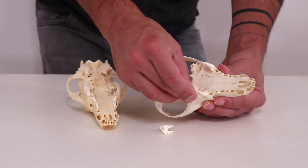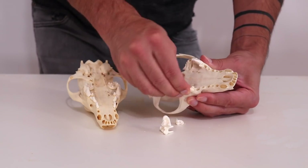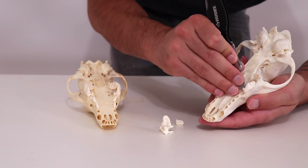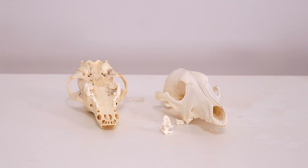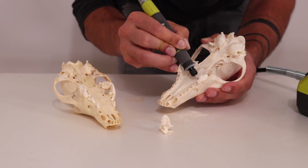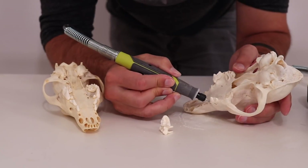I bought a couple of skulls — they're about $15 each. I got them at a store called Paxton Gate in San Francisco. I knew I was going to make a urethane mold around one of these skulls, but because of the teeth and all the little pockets I was worried that the mold making material would grab on to all these little nooks and crannies.